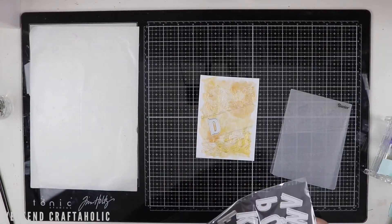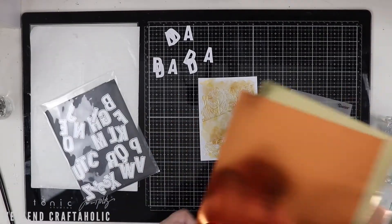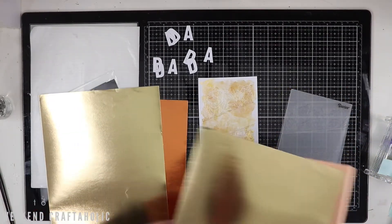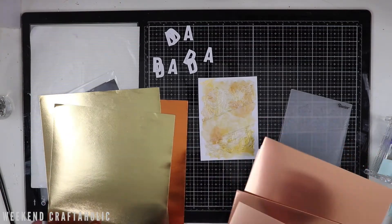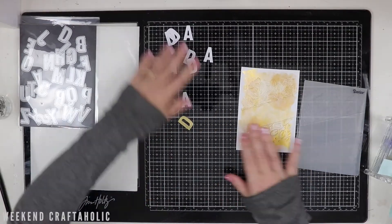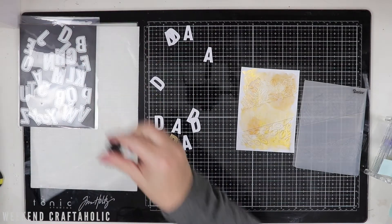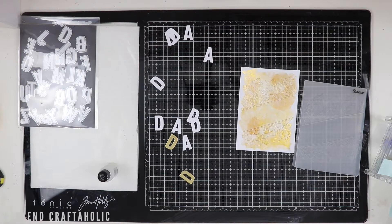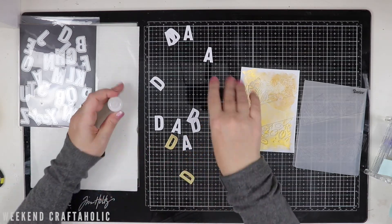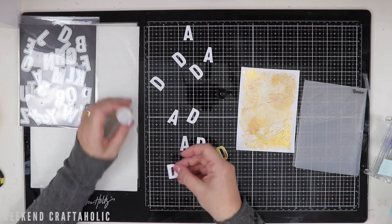I've got these alphabet dies from Paper Roses and this is the one I'm going to use in the centre, just to die cut the word 'DAD.' Now by the power of YouTube I've gone off to my Big Shot and actually cut out just on some scrap cardstock the word 'DAD,' and I've done this three times. Then you saw me going through some of my different gold foil coloured pieces of paper just to see which colour foil would work best with the background I've got.